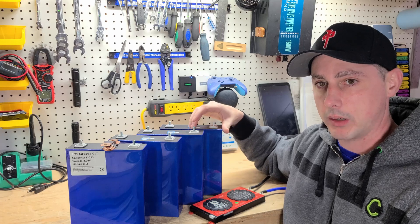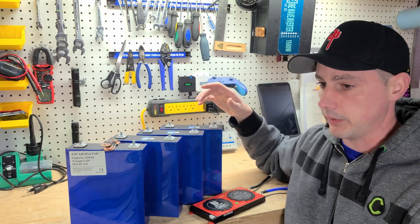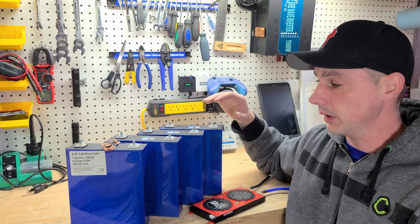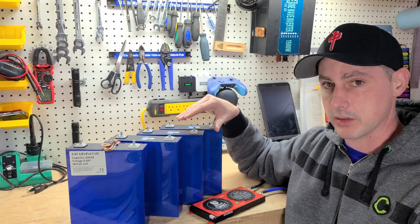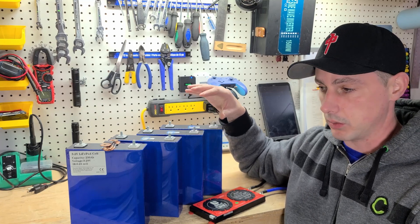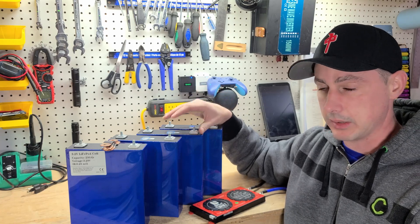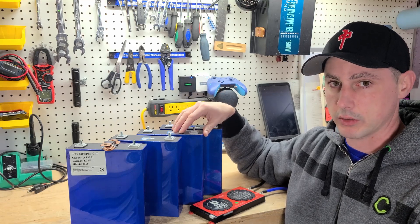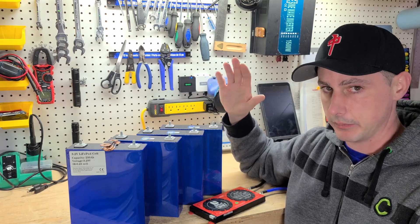With these batteries as well, these want to be between 30 and 50 percent state of charge during storage. So if you leave your camper plugged in during the wintertime, that's another bad thing to do. It's going to keep these at a high voltage, and also if they self-discharge in the cold weather and then start to charge when it's below freezing, you're going to ruin these batteries. A good idea in the wintertime when you're winterizing your trailer or RV is to take these batteries out and bring them into the house. Discharge them to 50 percent state of charge and just leave them for the wintertime. In the summertime, put them back in, plug it in, charge it up, and you're good to go.